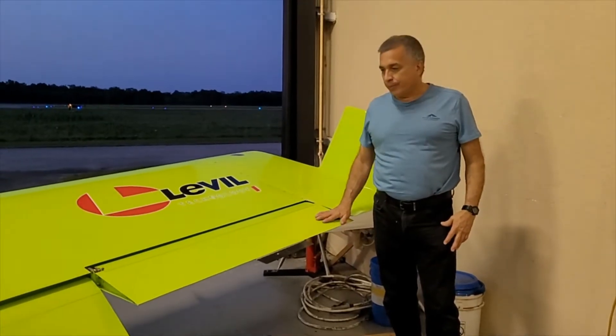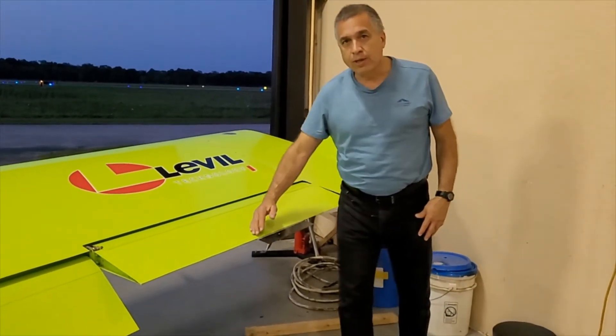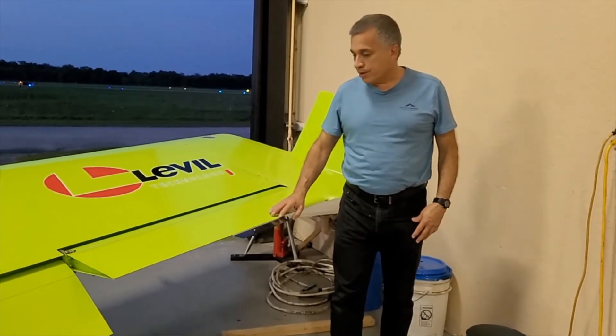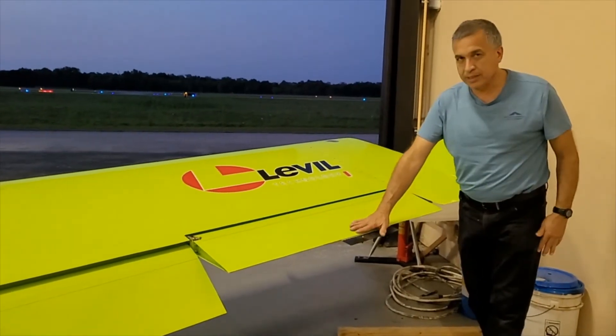Finally, the best place to put the trim tab is in the center of the aileron — that's where there's the least turbulence and where it has the most force. You can put it toward one end or the other, but the best place is the center.